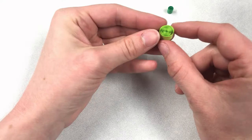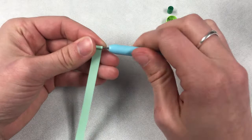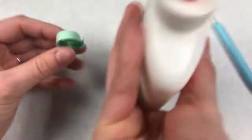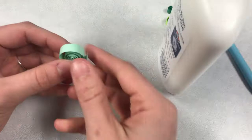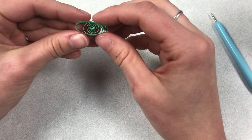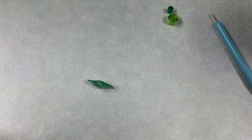Next we'll make a marquee shape. The process starts the same way. Remove it from the tool and loosen it up a little bit. To create a marquee shape, I'm going to pinch — centering the center of my coil in the middle of the shape — and pinch both sides. It creates this nice little diamond shape, just like that.